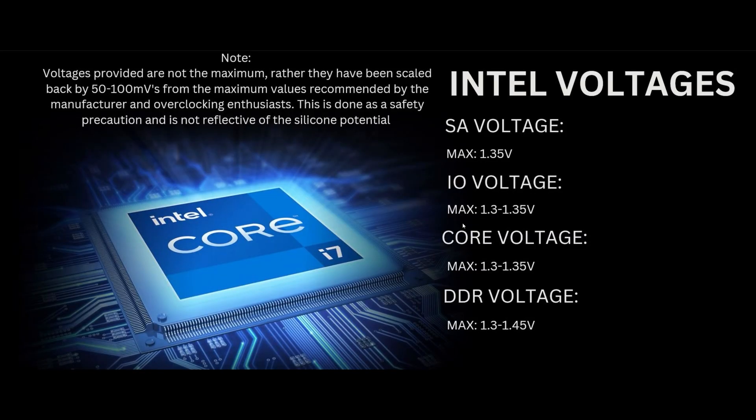Going forward, let's talk about voltages. These voltages are not the maximums — they are dialed back by about 50 to 100 millivolts from the actual true maximum values, but I wanted to give you guys the safest values you can punch in. For the system agent voltage, that's going to be 1.35 — some people go up to 1.45 but I don't recommend that. IO voltage is the same: 1.3 to 1.35. Core voltage controls the actual CPU core voltage in terms of the frequency it supports, so if you plan on doing CPU overclocking, you'll want to increase that. Your DDR or DRAM voltage will be what's on your XMP kit, usually in the range of about 1.3 to 1.45. Remember: higher is not always better, and sometimes higher can cause more instability.